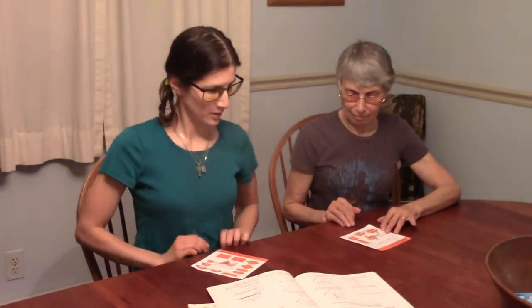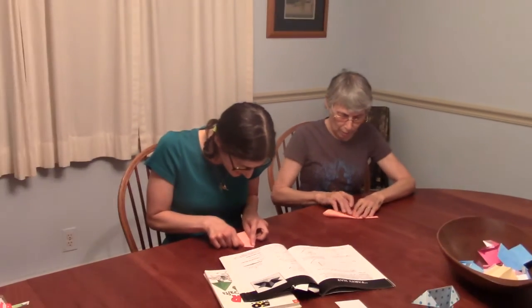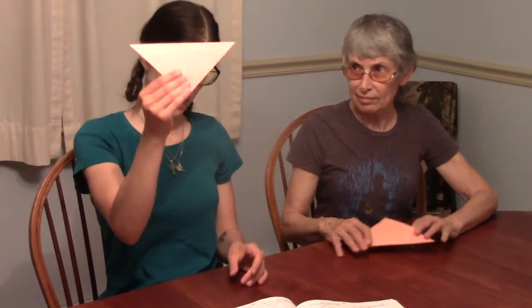We're going to start with our square paper, non-colorful side up. The first thing we do is fold the corner from top to bottom — or if you're me, I like to fold away. I'm doing the valley fold, you're doing the mountain fold. Then you want your paper to end up with the point down.